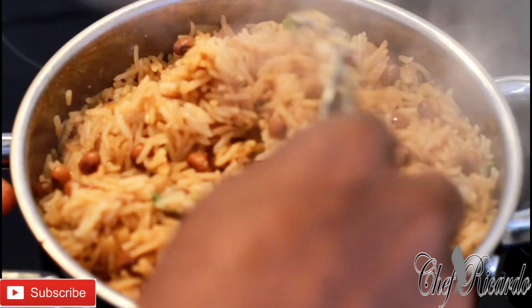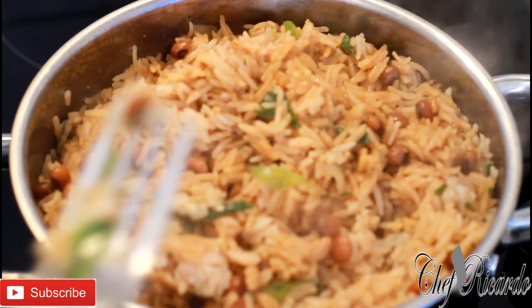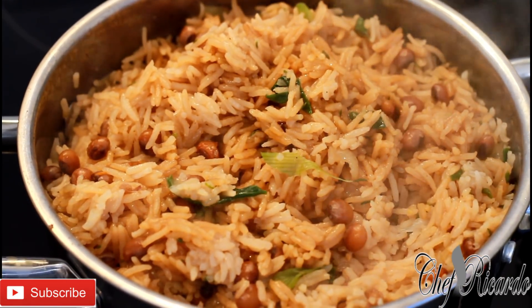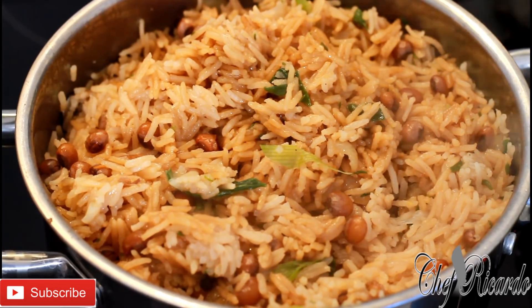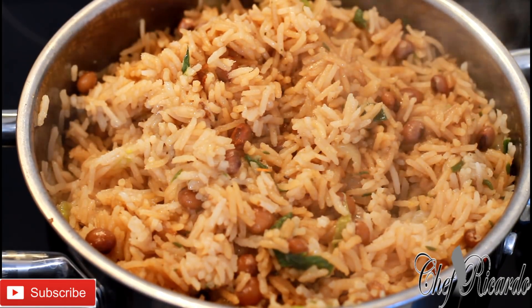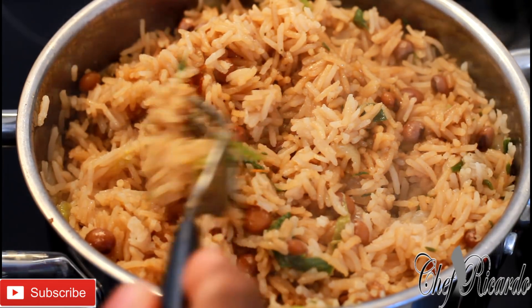That's looking lovely and nice. Please enjoy the recipe — that's it, done and dusted. Please subscribe to the YouTube channel — we've got a lot more recipes and ideas. Very easy and simple recipe if you cook at home. All I have to do is turn off the stove and serve the rice and gungo. Thank you so much for watching and I will see you next time. Bye bye.